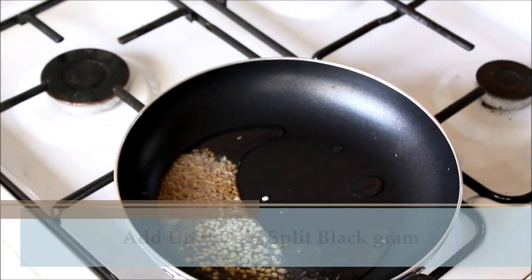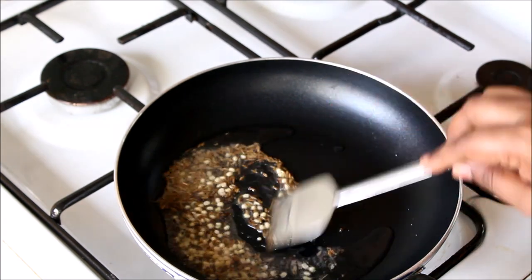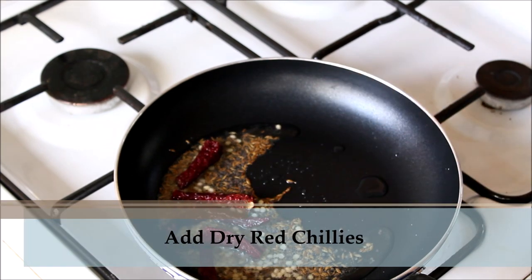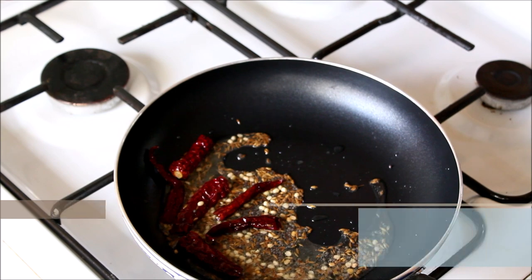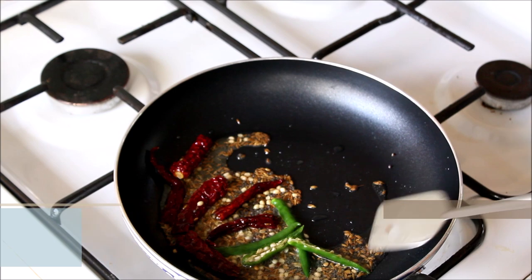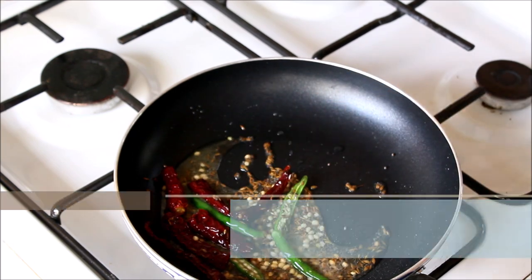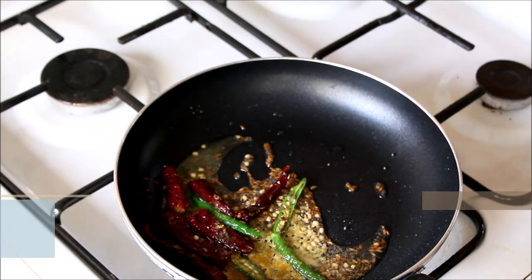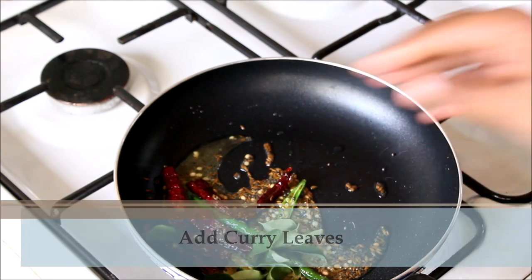Add in some urad dal, some dry red chilies and green chilies. Then add in some hing and curry leaves. Mix a little, and once everything is fried, switch off the flame.